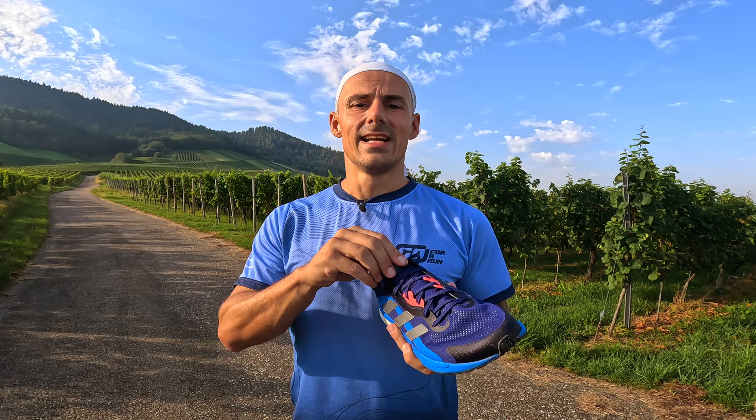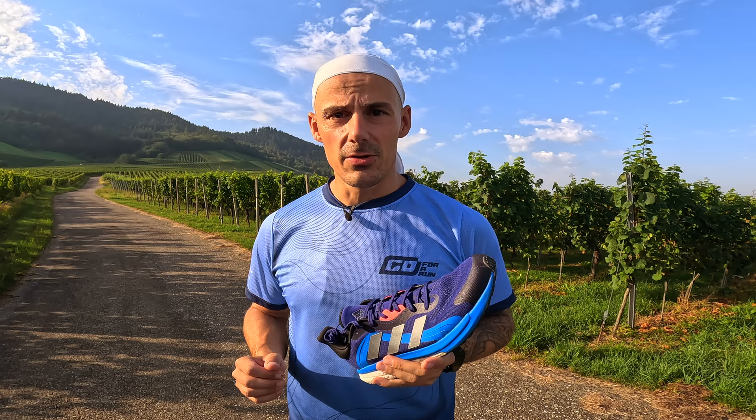I live in Belgium — rainy Belgium — so if you want to run in these in the rain your feet will get wet at the forefoot. Because of the ventilation, water will get in. And if they are wet it takes a lot of time to get dry because of all the padding.